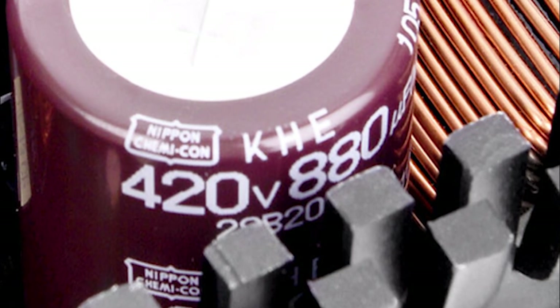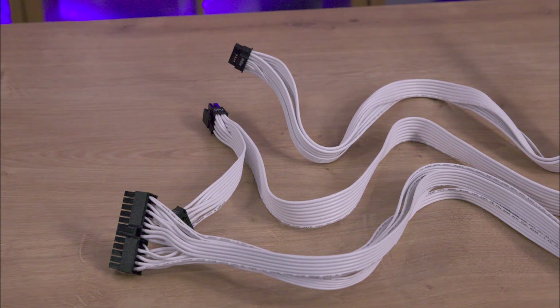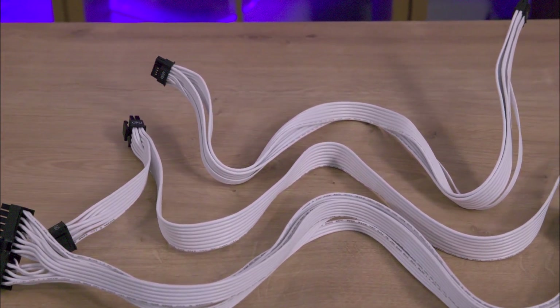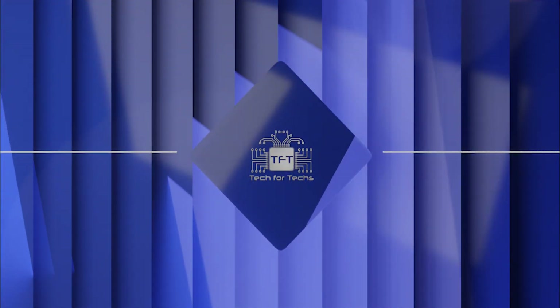The fully modular design helps keep your setup tidy by eliminating unnecessary cables. The power supply also achieves up to 90% efficiency under typical loads, courtesy of its 80 Plus Gold certification.